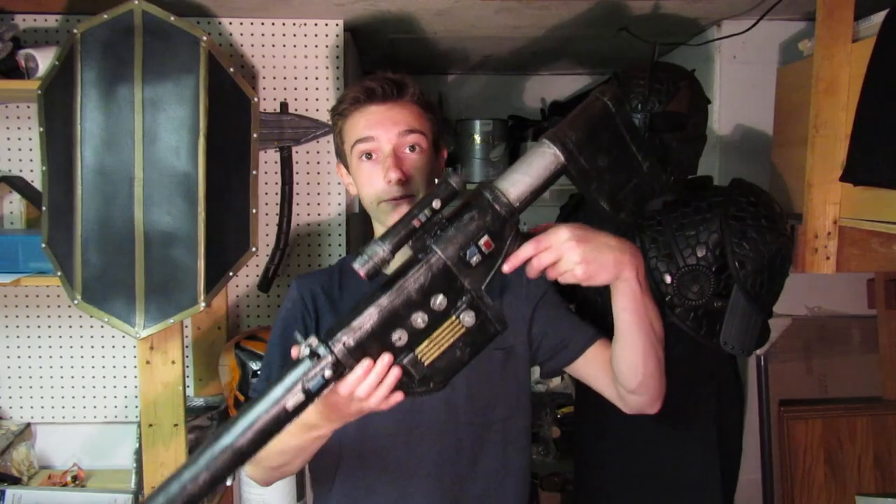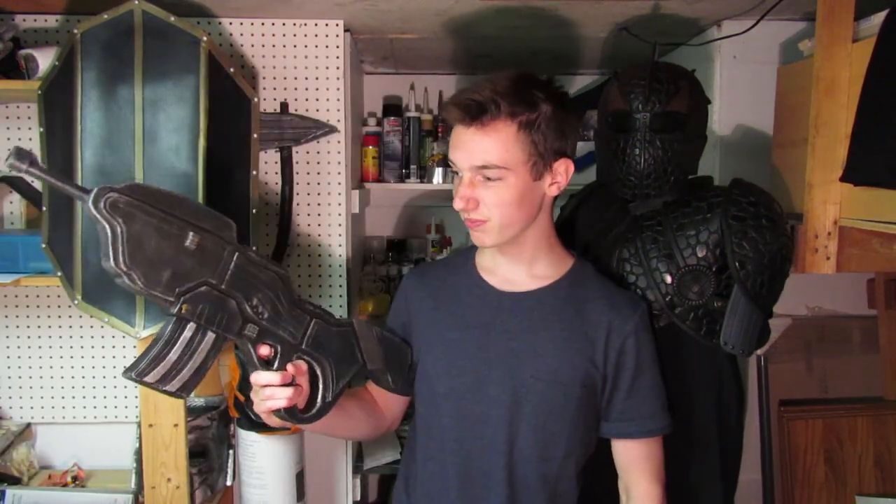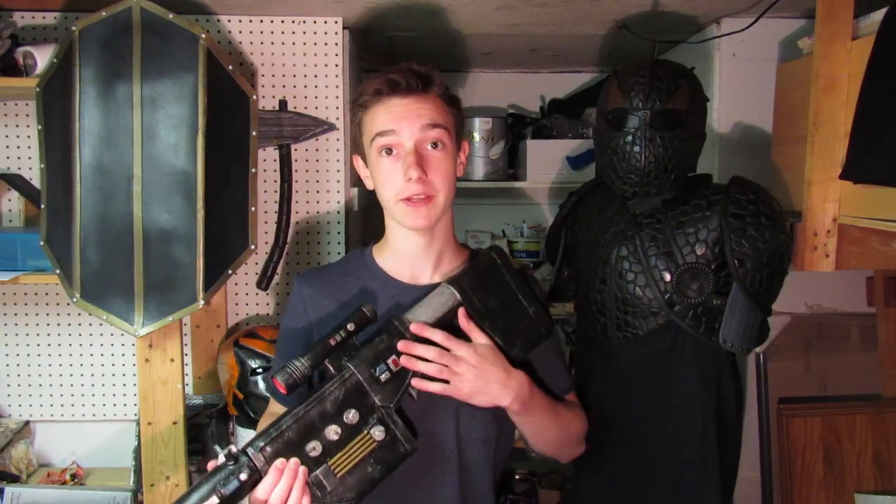So this is the final result and I think it turned out really good, especially compared to the last one I did which turned out not as great. Thank you so much for watching. If you enjoyed you can leave a like and subscribe to my channel for more stuff like this, and until the next video I'll see you later.